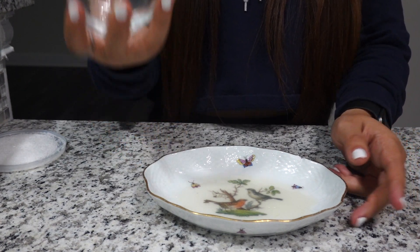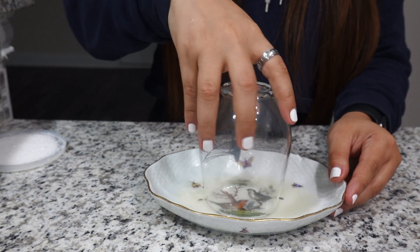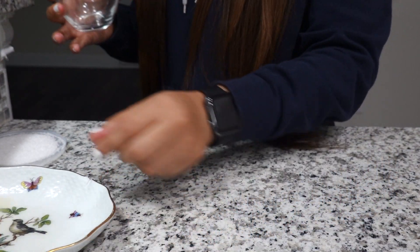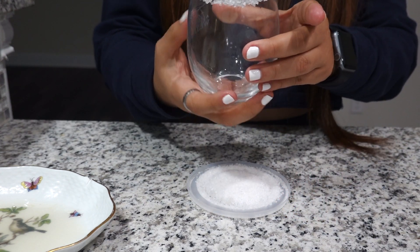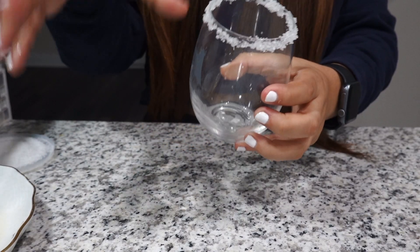So what you're gonna do is grab your glass and put it on the lime juice, and then after that you grab your salt and rim the glass. There you are — it's gonna look something like that once you have your rim decorated.